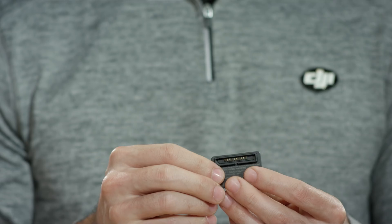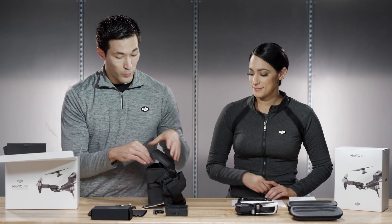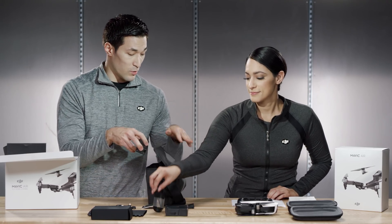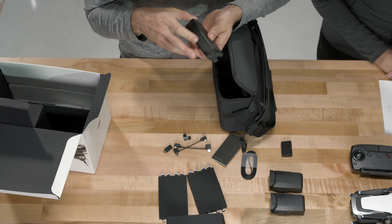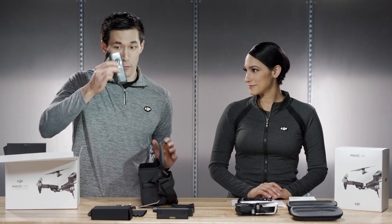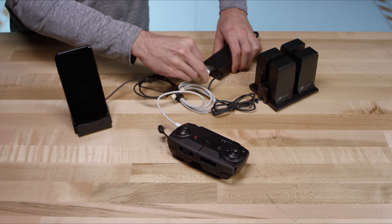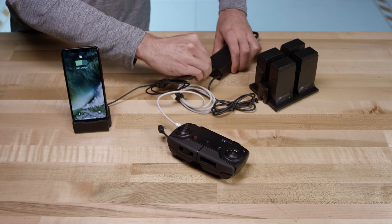This is an adapter so that you can charge devices right from your battery. You can charge your phone, your remote — anything that can be charged via USB can be charged directly from your battery. And when you need to charge your batteries, here is your charging hub. Here's your power adapter and cord for the power adapter. So you just plug these right in and you're all set to charge up.